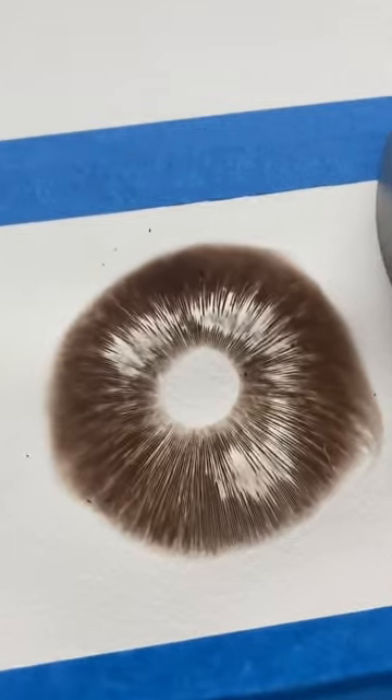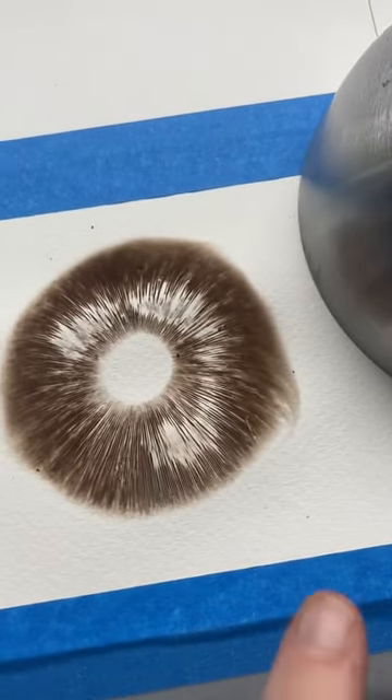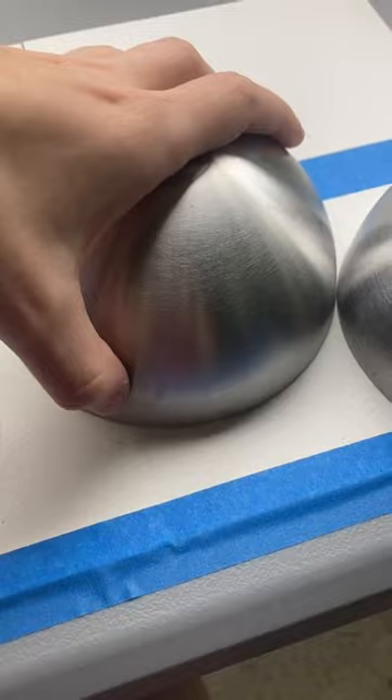Oh gosh, that is so cool. Look at that. It looks like an eye with the tiniest little wisp. Oh my gosh. Number three.